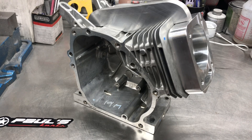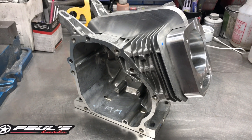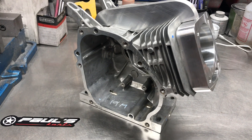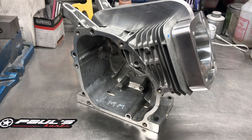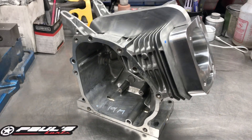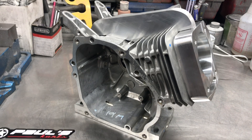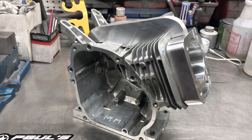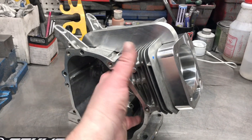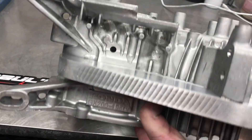These top spines we sell on the site are CNC made, but I have to custom make every one just because every block has slight differences — whether it's a deck extension or not, Honda block, predator block, or Tillotson block. There are just too many different blocks and variations to have them pre-made, so we still hand make those.